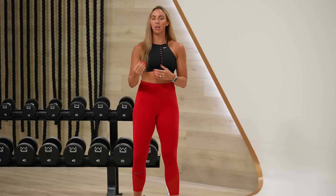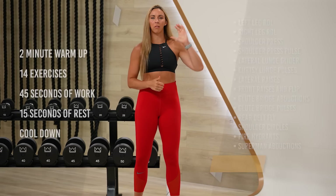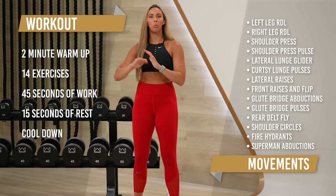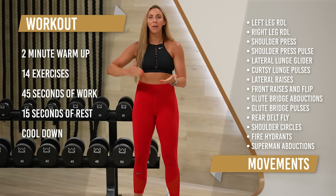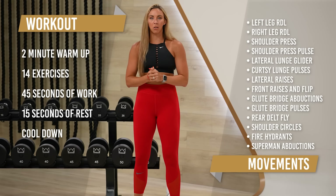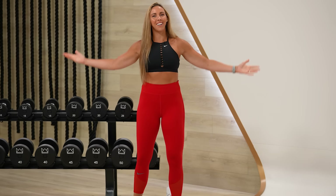What's up everyone! Welcome to your 45-minute butt and shoulders workout. It is all strength today, so make sure you're ready to work for 45 seconds, focusing on one body part at a time. We'll have a glute exercise paired with another glute exercise, then our next superset will be all shoulders. Grab your water, your sweat towel, your bench if you have one, and your glute bands, and let's get started.